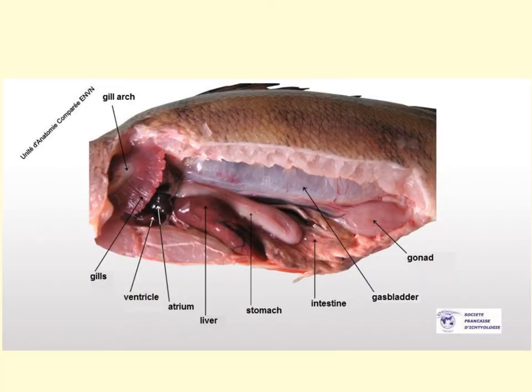The perch has a closed circulatory system composed of arteries, veins, and a two-chambered heart — an upper atrium and a lower ventricle. Technically there are two additional chambers closely associated with the heart: the conus arteriosus, sometimes labeled the bulbus arteriosus, and the sinus venosus. Blood flows from the conus arteriosus to the ventral aorta through the afferent branchial arterioles to become oxygenated in the gills. Once oxygenated, blood travels from the efferent branchial arterioles to the dorsal aorta and circulates through the rest of the body. It then returns to the heart through the hepatic and cardinal veins, which empty into the sinus venosus and back into the heart.